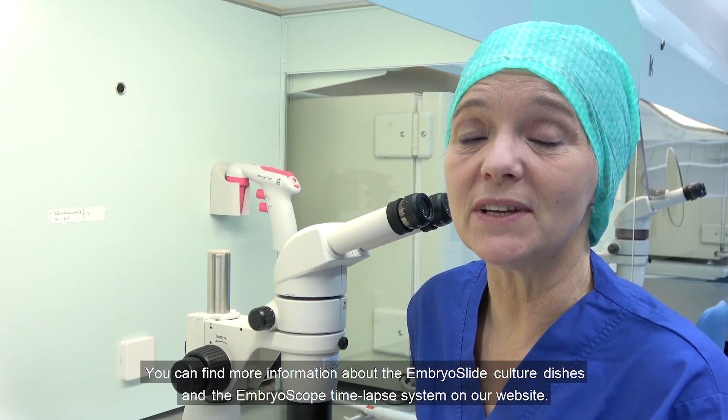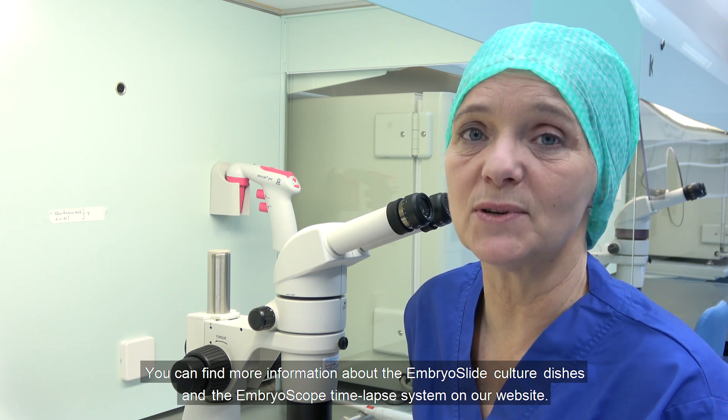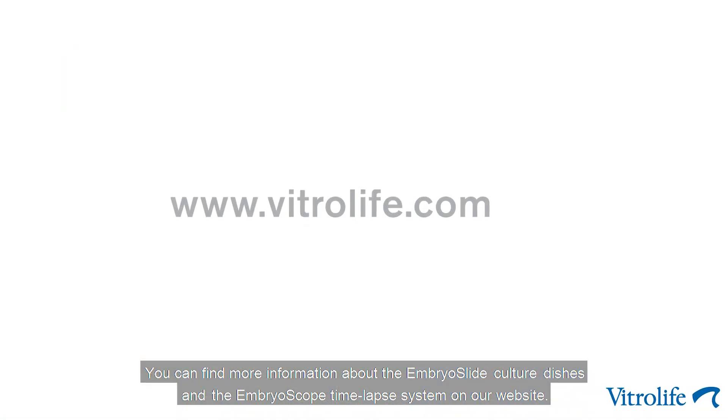You can find more information about the embryo slide culture dishes and the EmbryoScope time-lapse system on our website. Thank you for watching this video.